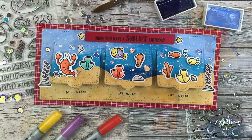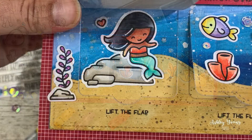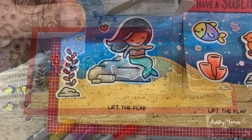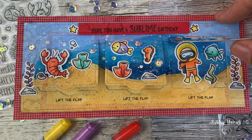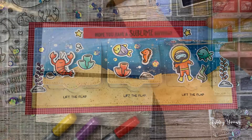Hi everyone, Ashley here and welcome to another video on my YouTube channel. Today's video is a fun interactive slimline card using some of Lawn Fawn's newest interactive slimline dies. I made this ocean scene and you can lift each flap to see a special surprise beneath, which is super fun. So without further ado, let's get into the card making.